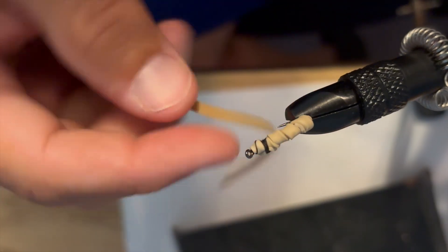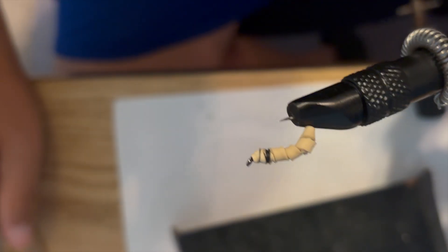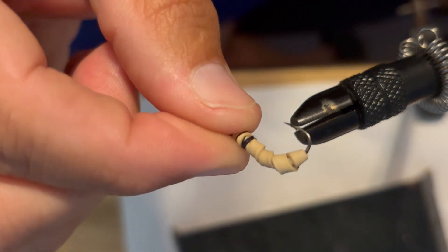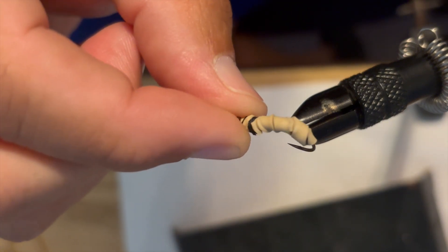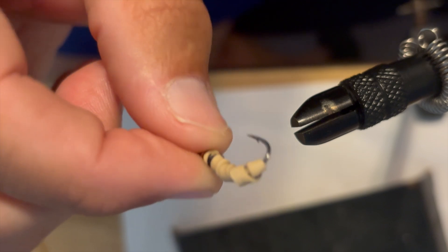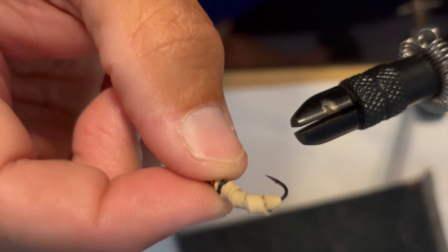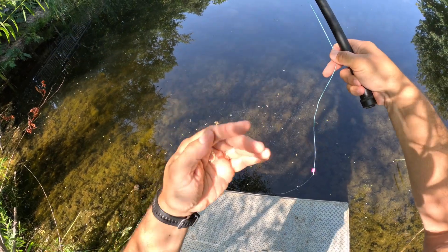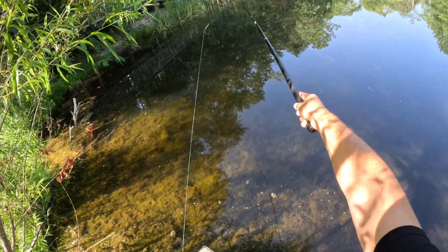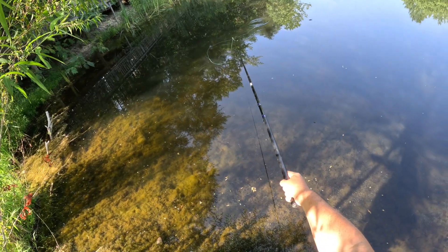After snipping off that extra piece of the rubber band, I've got what I think looks like a little maggot or a grub of some sort — more fleshy, kind of spongy of course because it's a rubber band. That's the fly I'm going to use. Got it on a 10-foot fixed line pole and we'll put it right there.